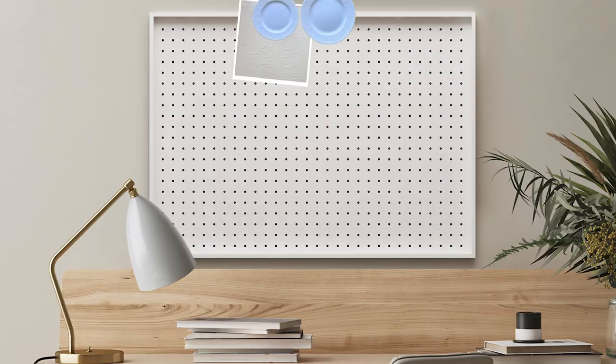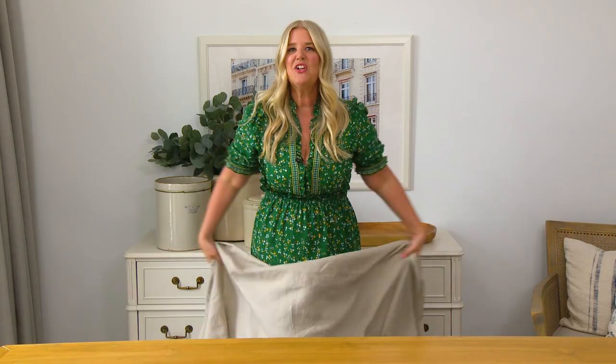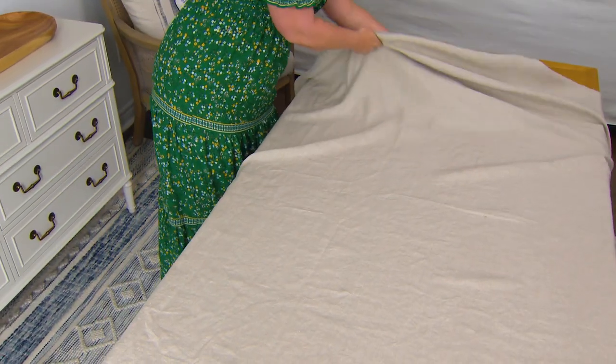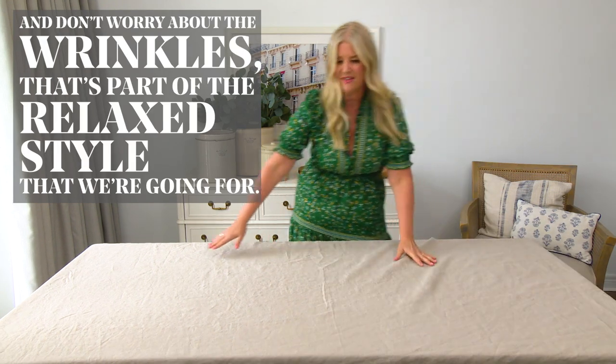Today's tablescape inspiration is a European backyard lunch, and we're setting the scene with a beautiful tablecloth and dinnerware. To start off, I'm using this beautiful linen tablecloth — it is the perfect backdrop for this table. I picked it up at H&M, and don't worry about the wrinkles, that's part of the relaxed style that we're going for.